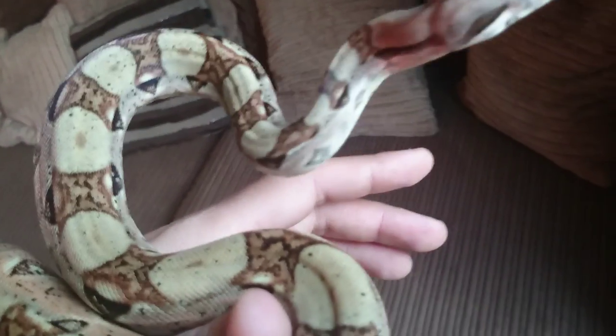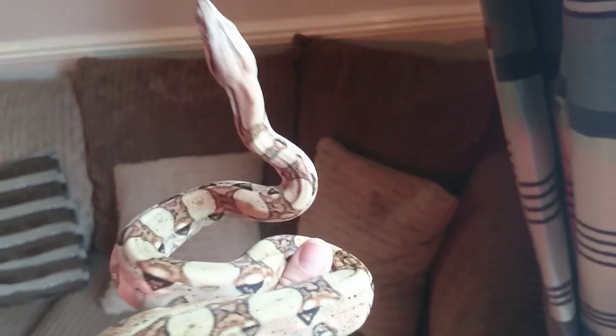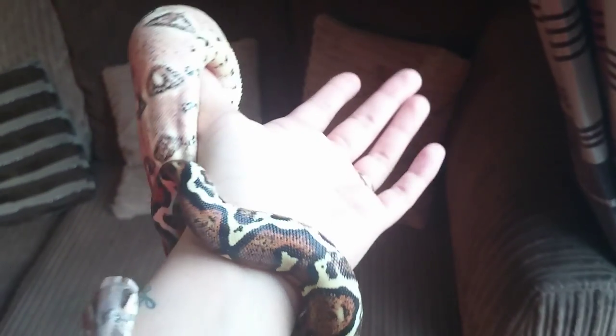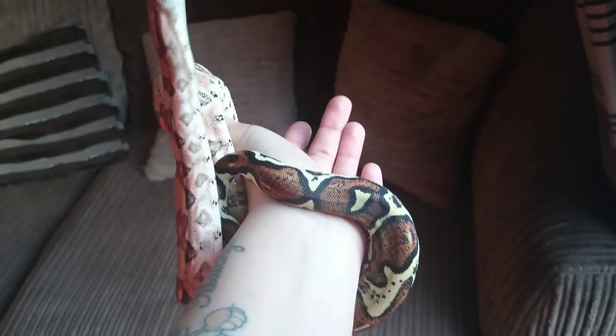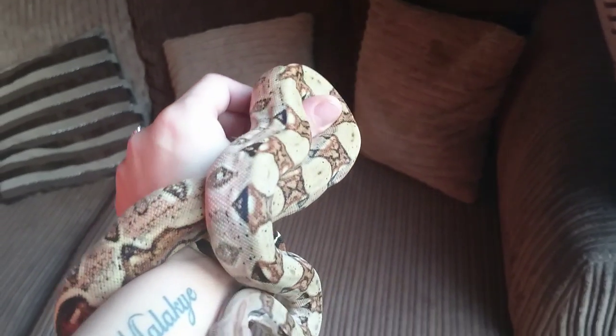He's got a lot of pink on him. Just checking out the camera. He's just growing like a beast. He's very strong — I don't hold him. As you can see, he's holding himself. He has no trouble supporting his own body weight. He's just pure muscle.